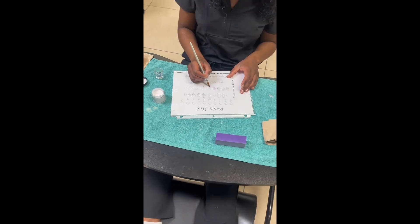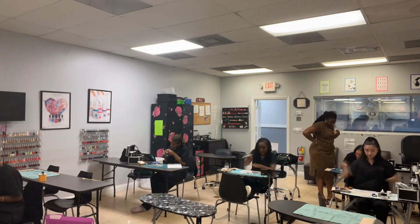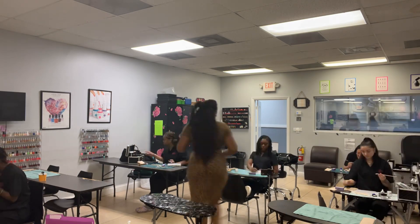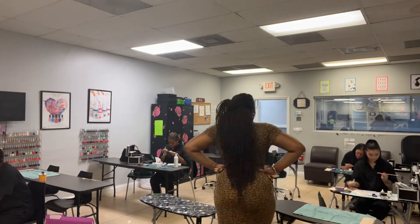Here we have Diamond, who was not here when we first started the sheet, so I had her working on her liquid-to-powder ratio and exactly how we do our three-bead method, which is two-to-one, one-to-two, three-to-two — that's how I was teaching them how to do that.